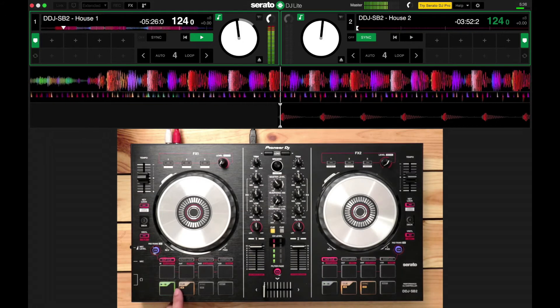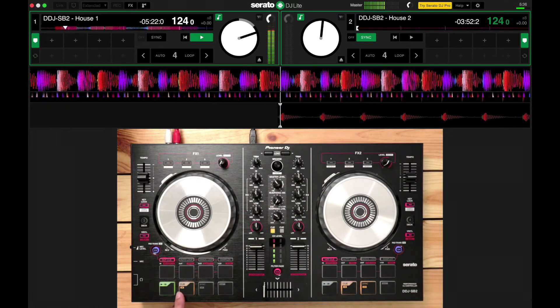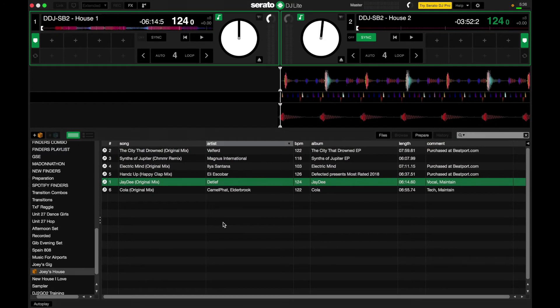Something important always happens on the one count. If you listen throughout the song, you'll find that the most important things happen on the one count — it's going to be like the breakdown, the drop, the start of the vocal, and so on. So let's use what we learned here and try mixing these two songs that we've got in our sound pack.